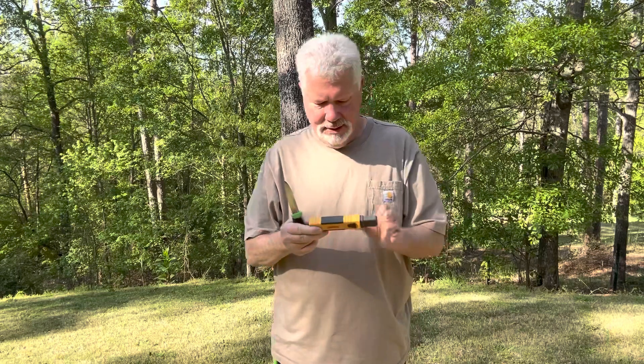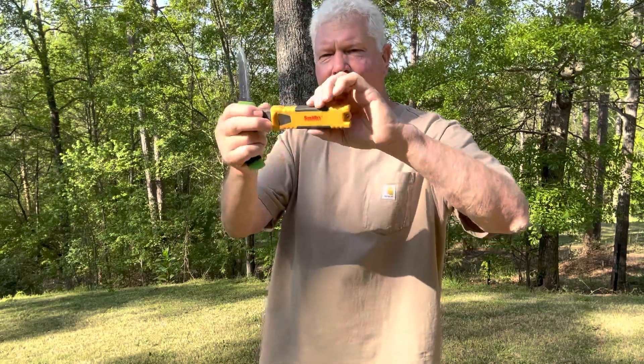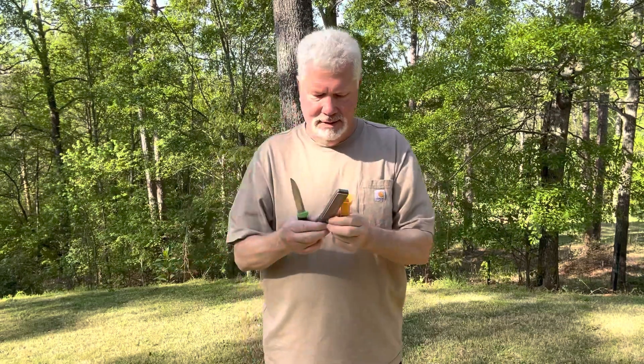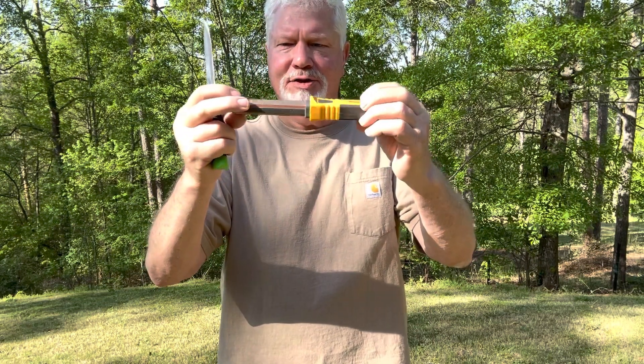I use a Smith's sharpening stone. You can get them at Home Depot for $25. It has a coarse side, which is the yellow, and a fine side, which is the orange.